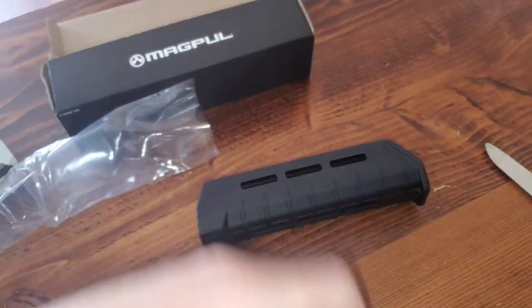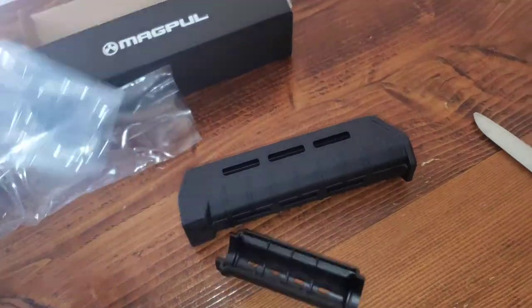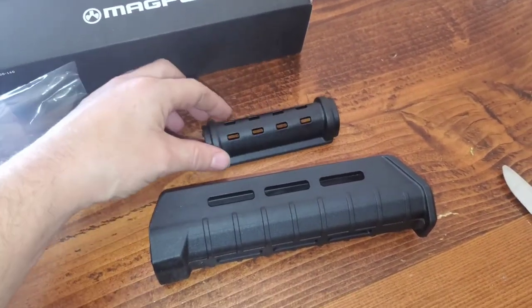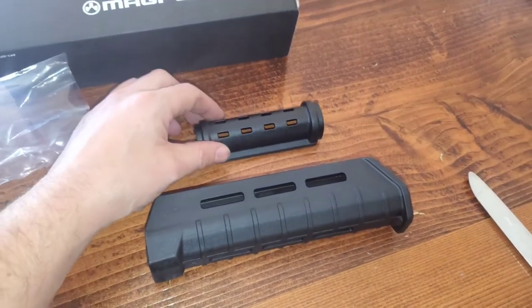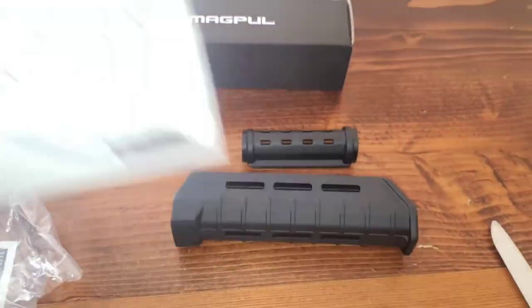So I hope this helped you out if you wanted to know what all came in the box and what it looks like. If you guys have any questions about it, leave them in the comments below, hit that like button, and subscribe — it helps us out here on the homestead.